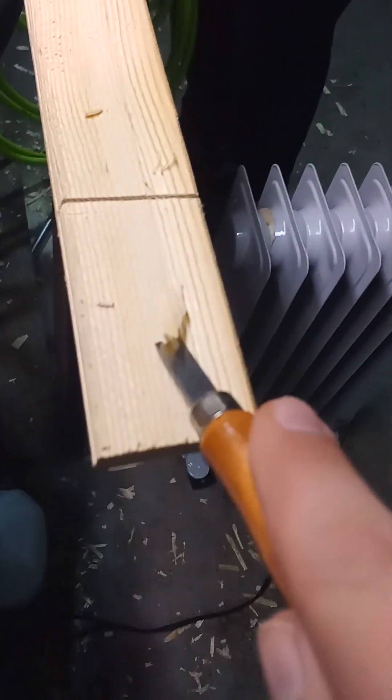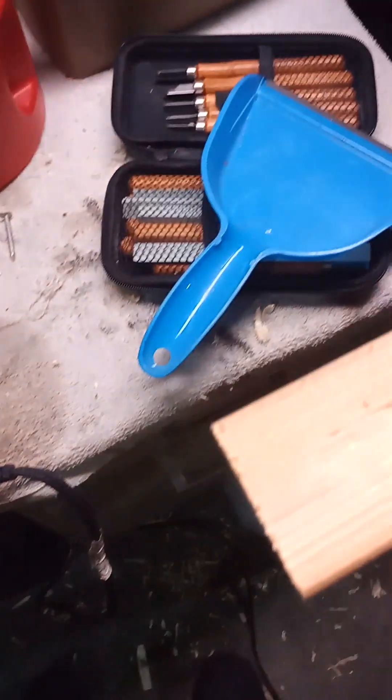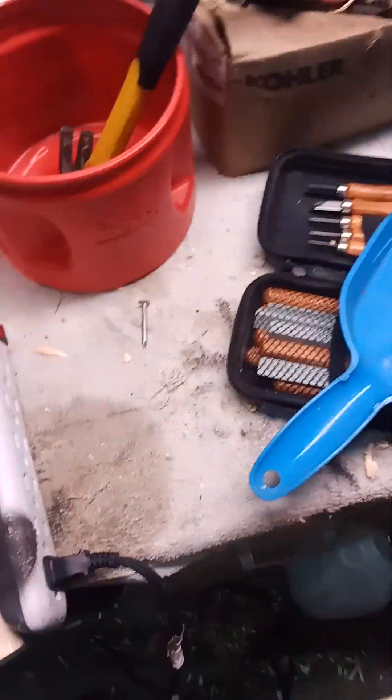I'm going to get to carving, and of course we're going to do exactly what we did last time. First shave you see on this side. I'll see you in a little bit.